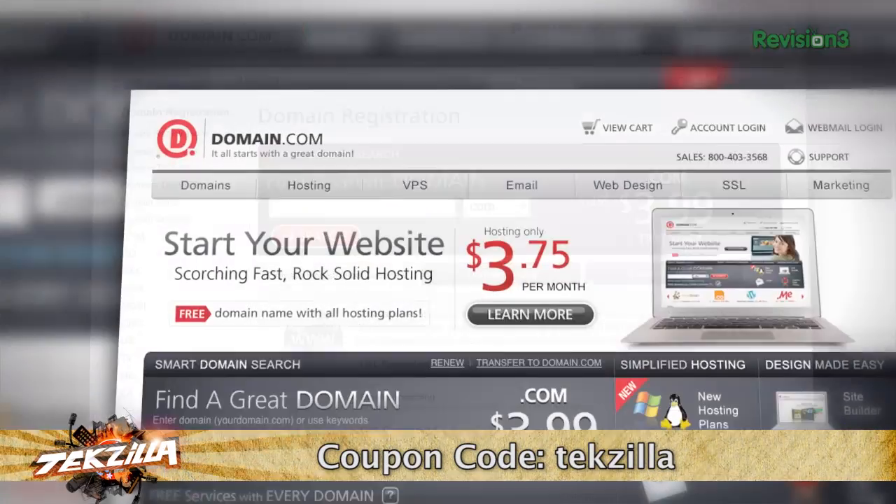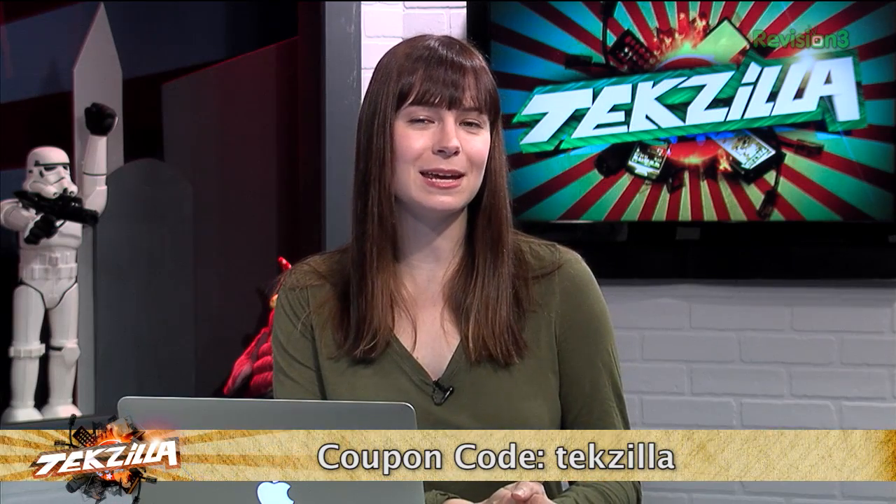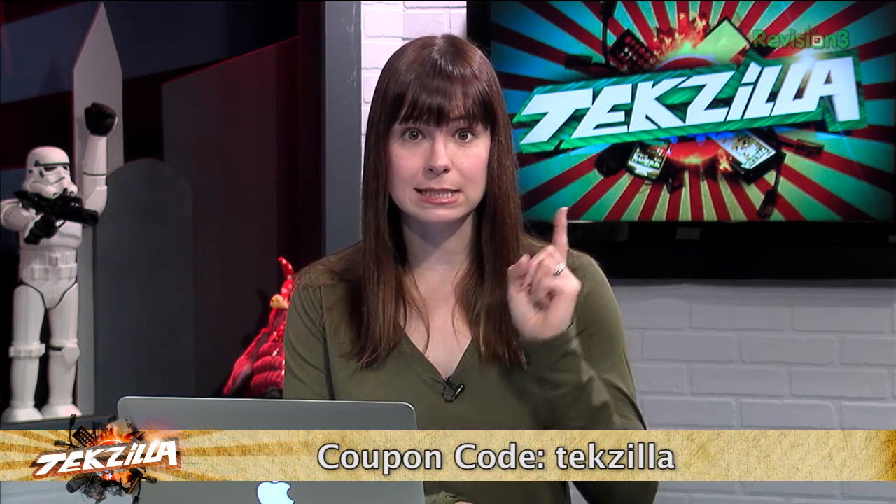That's 20% off, people! Big time savings! Give the TechZilla coupon code some love. When you think domain names, think Domain.com — and that's a .com.